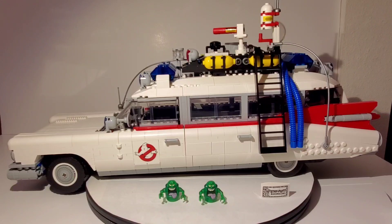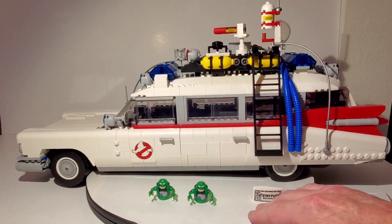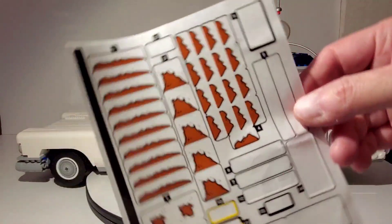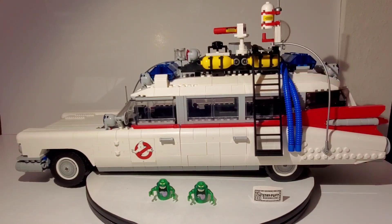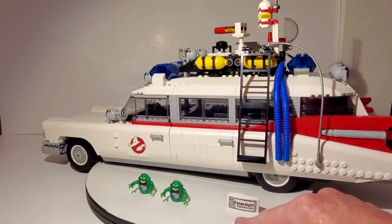Since this is based on the new movie and the previews don't show the original guys, that might be why they didn't include minifigures — LEGO may not have been fully informed about who's in the movie. Regarding the rust stickers, I chose not to use them. I think they look cartoony and make the car look cartoony once they're on. I wanted it to look clean, the way I remember it from the original movies. It's strictly up to the builder, but I think most people will probably skip them.